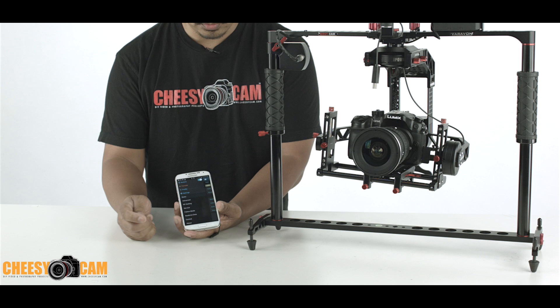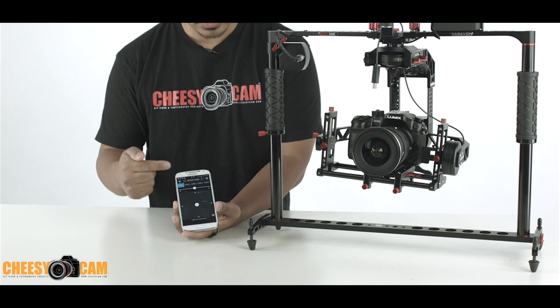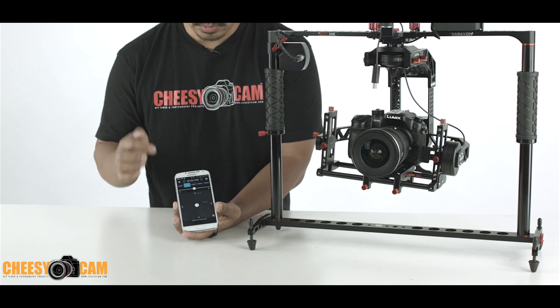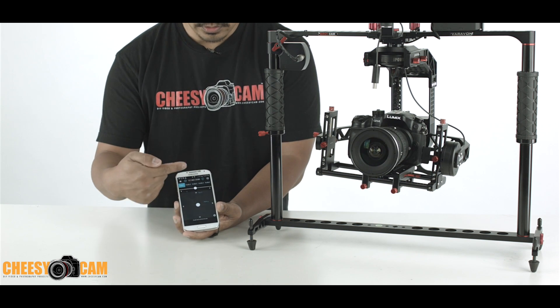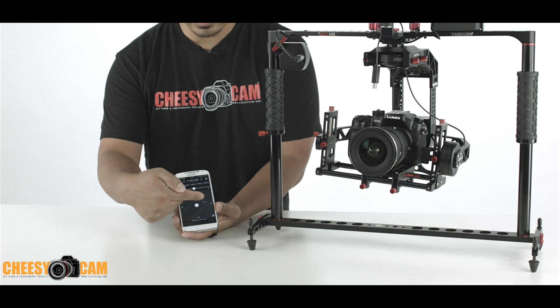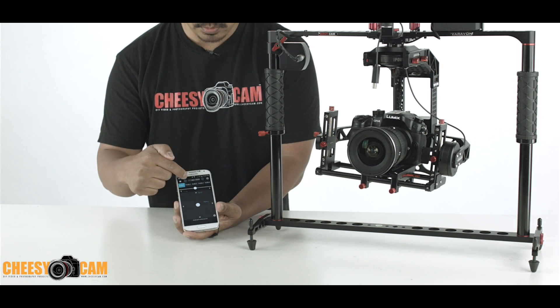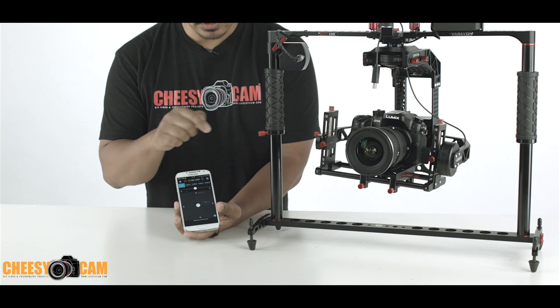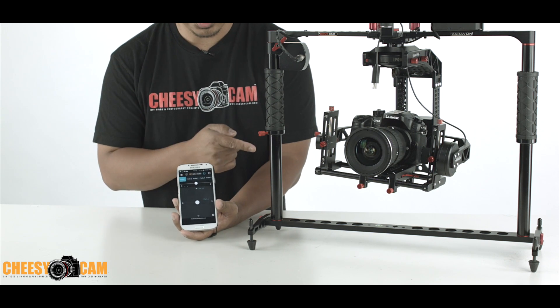One different thing you'll find is there's a control tab. The control tab allows you to switch to different profiles — if I hit profile 2 you'll notice it switches. There's also a power button at the top, which turns off the wireless joystick.